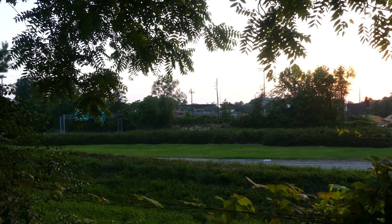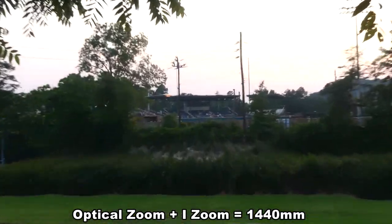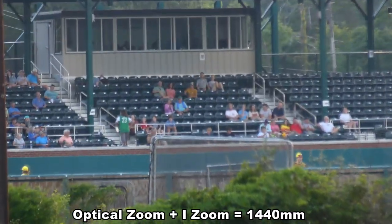With that being said, I will see you on the other side of this test. This is the view from the backyard of my mother's house. This is the optical zoom plus the eye zoom, equals 1,440 millimeters.